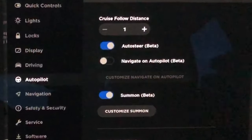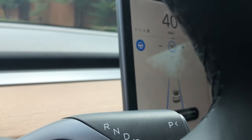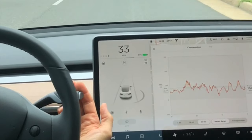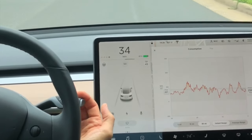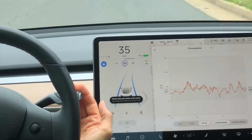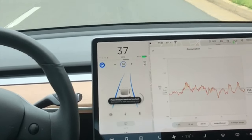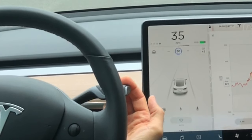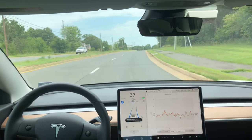Now that you have auto steer turned on, let's learn about how to control the drive stalk. One pull down is going to get you into the adaptive cruise control — pulling straight down on the drive stalk, that one pull gets you adaptive cruise control where it'll brake automatically. That second pull, you're going to get a blue steering wheel and that is autopilot. Make sure you see this gray steering wheel on your center display before you try to engage autopilot.